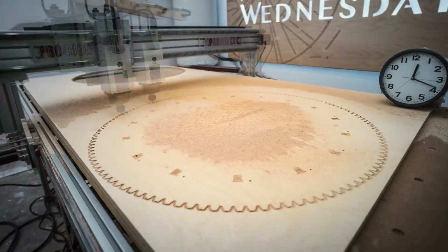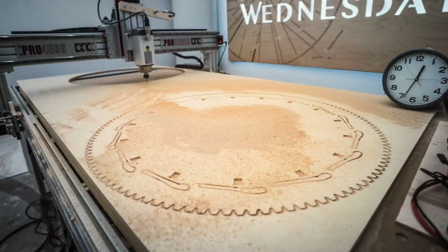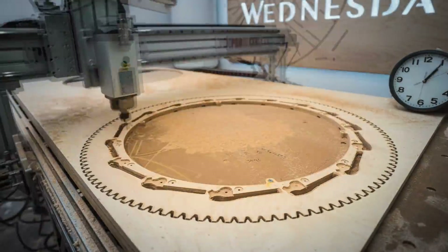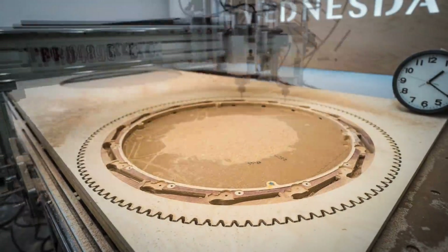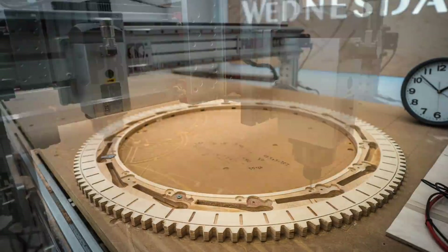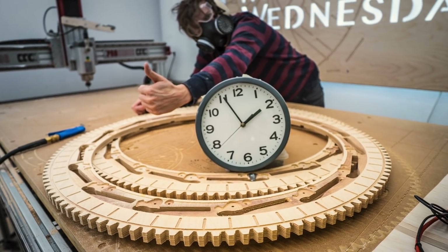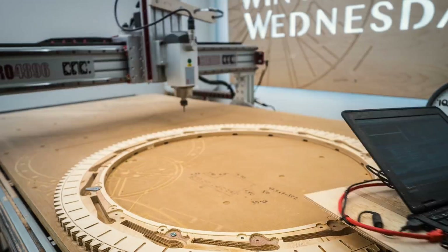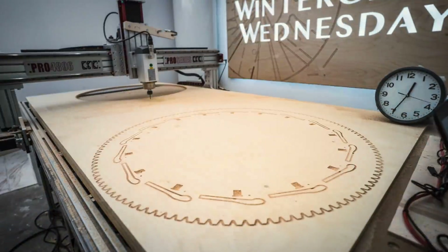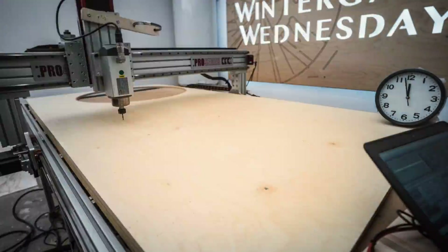Here I'm cutting the second gear and I wanted to compare this process to when I cut the first gear, because when I cut the first gear I made so many mistakes and it took six hours. I managed to get the cutting time down for the second gear to two hours. So I thought we'd rewind the whole process and I'll walk you through step by step what I'm doing here. Let's start from the beginning.